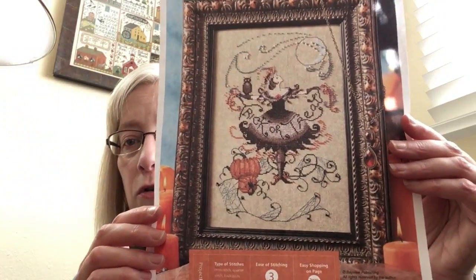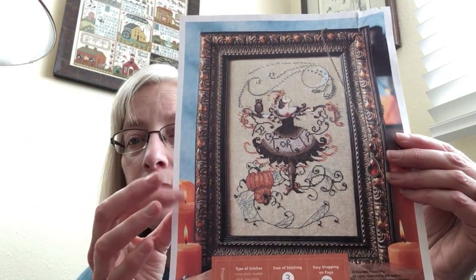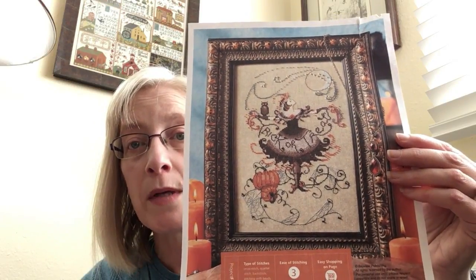Cross stitch — what have I been working on? Fewer projects this go round because I have really been focusing on trying to meet my goal on Once Upon a Fairy Tale for my stitch 20 in 20. But first let's talk about Trick or Treat Fairy. This is available as a Herrschners download — it is a Nora Corbett design. I am stitching this on a 28-count linen from Color and Cotton called Antique Peach.